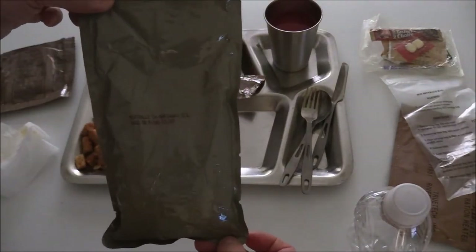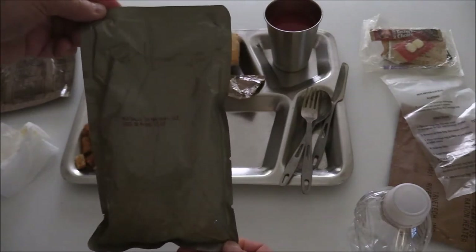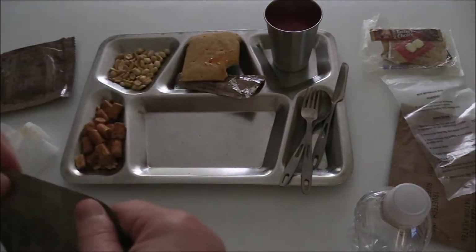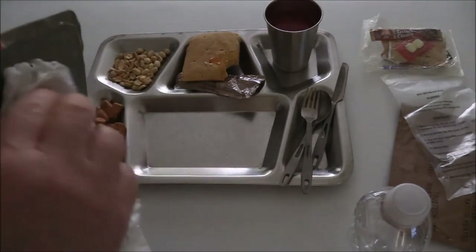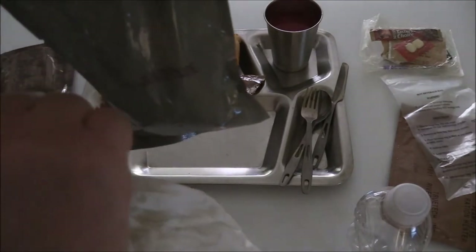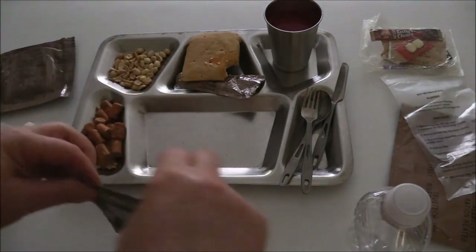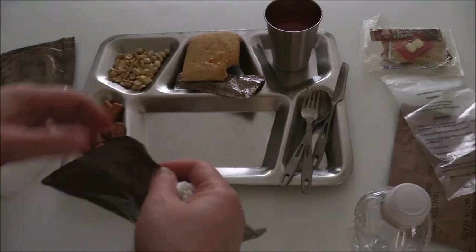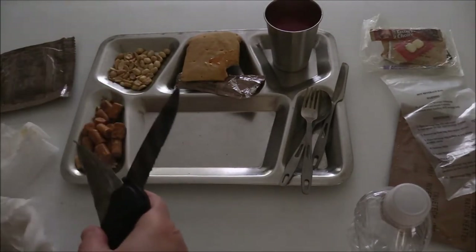The date code on this is the 13th day of 2010 — so that's January 13th of 2010. This is pretty much a seven-and-a-half-year-old MRE. It does have the notches at the top and sides. I could cut it with a knife and go across — let's go ahead and rip it with the notches. Okay, that's so hot — I'm going to go ahead and cut it across.